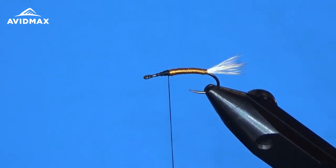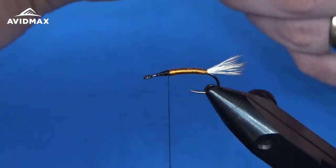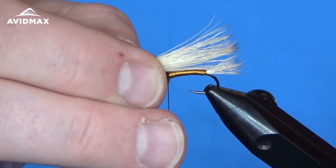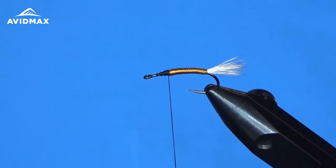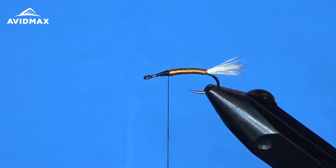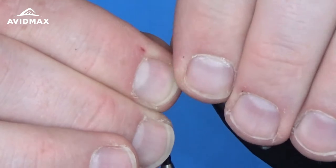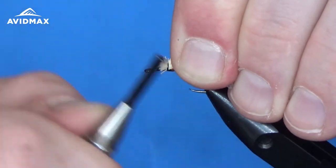Stack these nicely and get all the tips aligned. We've got a nice bundle about the thickness of the hook gape. Measure out the length — a fairly healthy wing right about to where our tail goes. Measure back and clip out the excess to make it easier to manage. Do a couple of loose wraps and make sure the wing is where you want it before cinching it down nice and snug and locking it in.